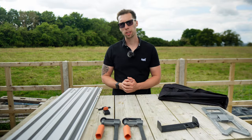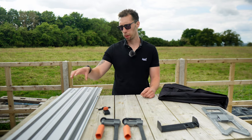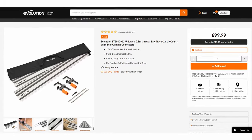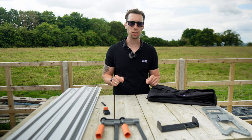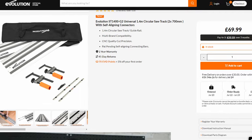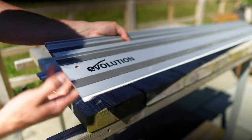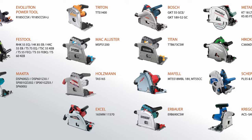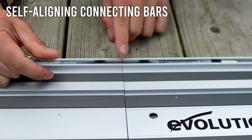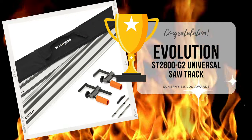The last thing I want to focus on is price. The 2.8 metre length — two pieces of 1.4 metres each — will set you back £99.99. If these tracks are a little long for you, there's a shorter version made up of two 70-centimetre lengths giving a total of 1.4 metres, which is £69.99. Considering that £100 buys you two tracks where most competitors offer only one, plus multi-brand compatibility, self-aligning connection bars, quick-adjust clamps, and a carry bag — yes, I can confidently recommend these tracks are worth the money. You'll instantly notice the benefit, especially if you haven't used tracks on a circular saw before.